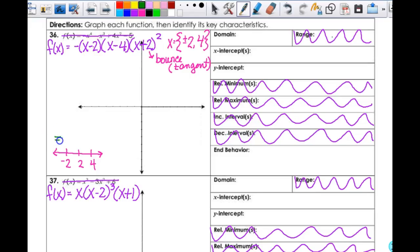Substitute in negative 3 here — that gives me a negative number. Negative 3 here gives me a negative number. This one will be positive every time because I square it. So when I multiply all those together I end up getting a negative number here. Substitute in my 0 — well it's negative to begin with no matter what, then it's negative, negative, positive. So it's negative here also, which should make sense because this is where your bounce is — it's going to bounce off the x-axis.